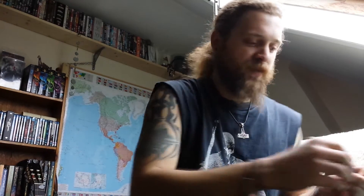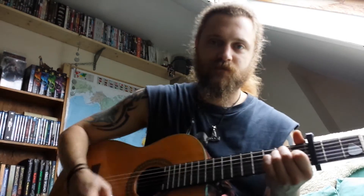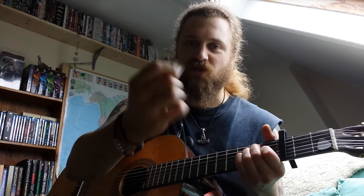Look at that — perfect plectrum! Now that card, give it a go. Rock on. Cheers out.